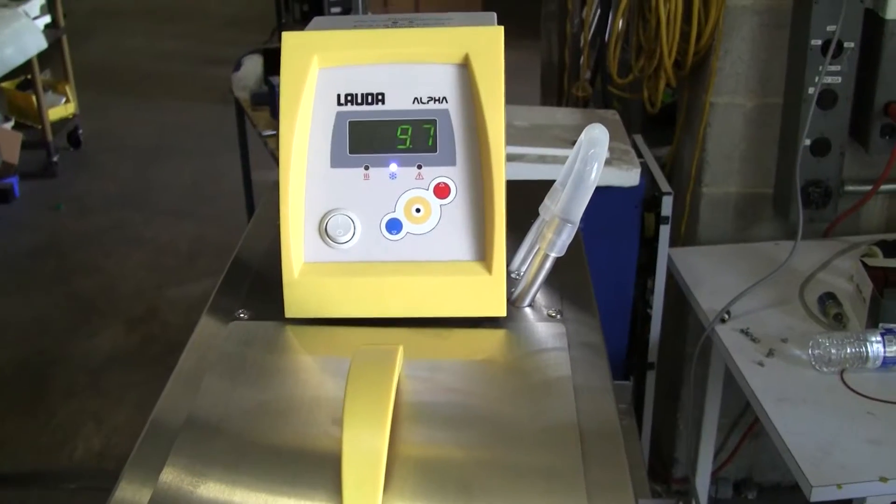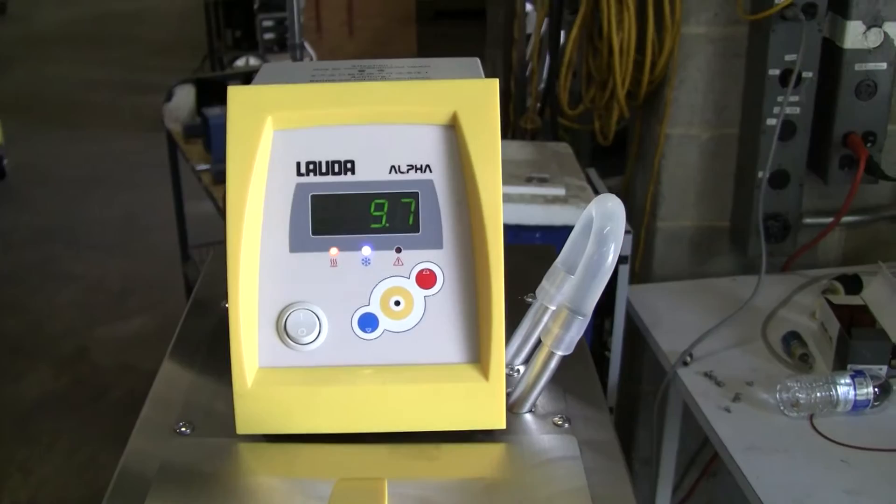Hi, this is Michael from HightechTrader. Today we're looking at a Lauda Alpha RA8 recirculating chiller.